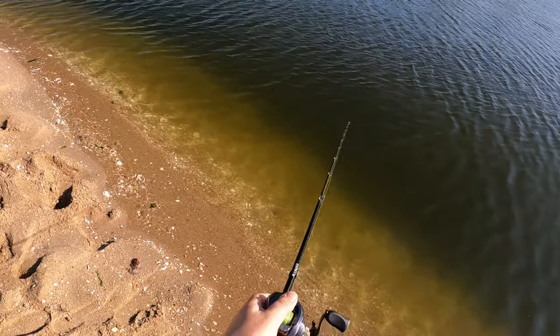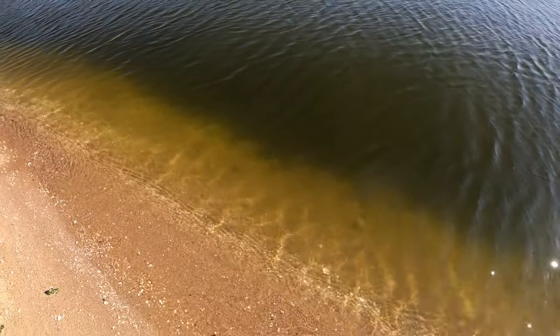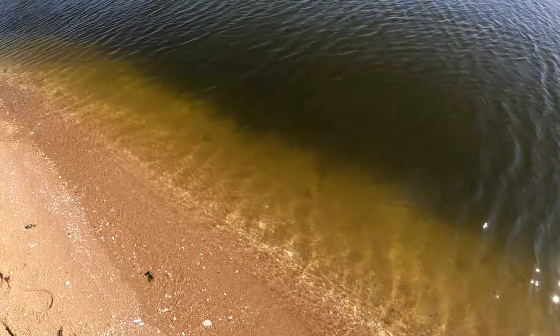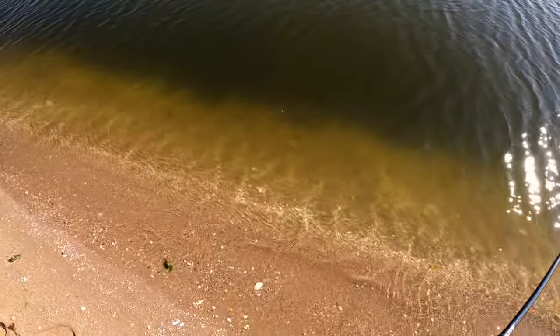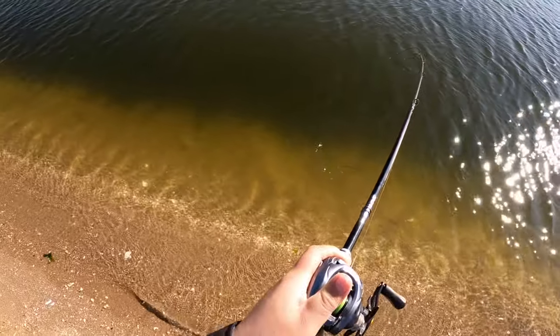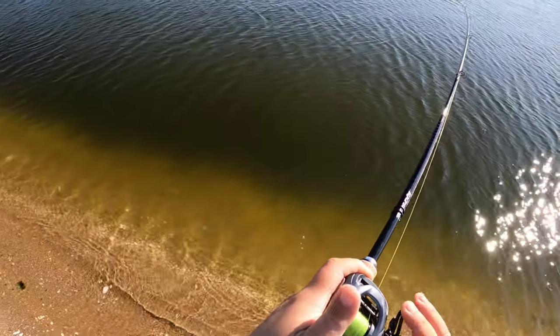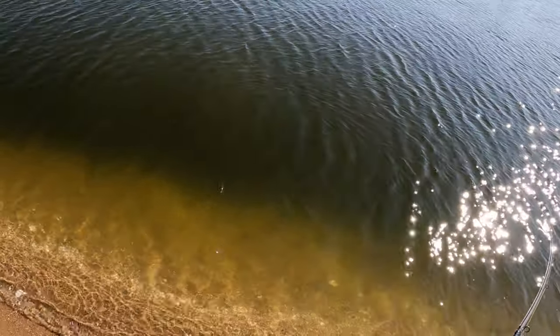The tail hook nicked one of his gill plates and it started bleeding. I do the best I can. These jerkbaits come with three sets of treble hooks, and as I do in freshwater with all my crankbait jerkbaits, I replace them with Owner inline single hooks.